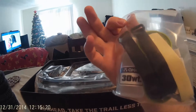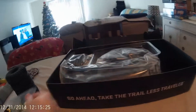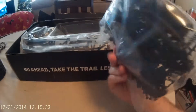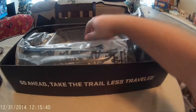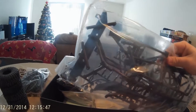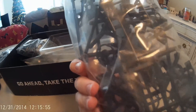Looks like some of the grease and oil and all the other fun stuff. All the parts and pieces are here — I can see the side step right there. Let me get that out.